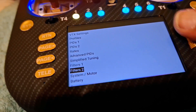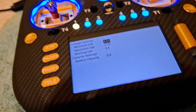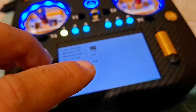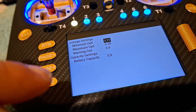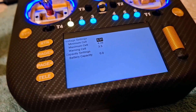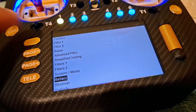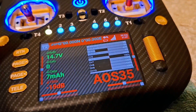It's even got an extra bit I've never seen before — a battery cell setting. If you've got a LiHV you can change it from 4.2 to 4.35 or whatever. It's even got that on it.